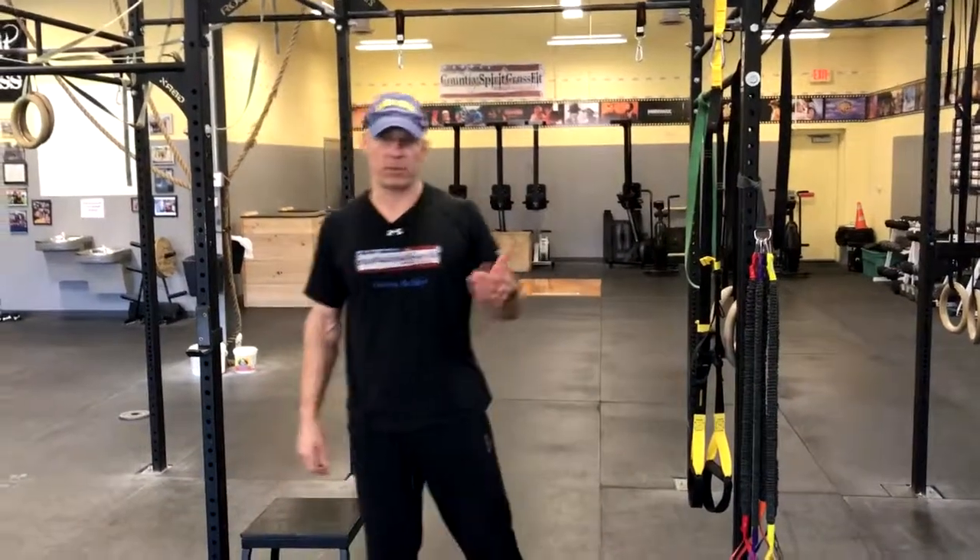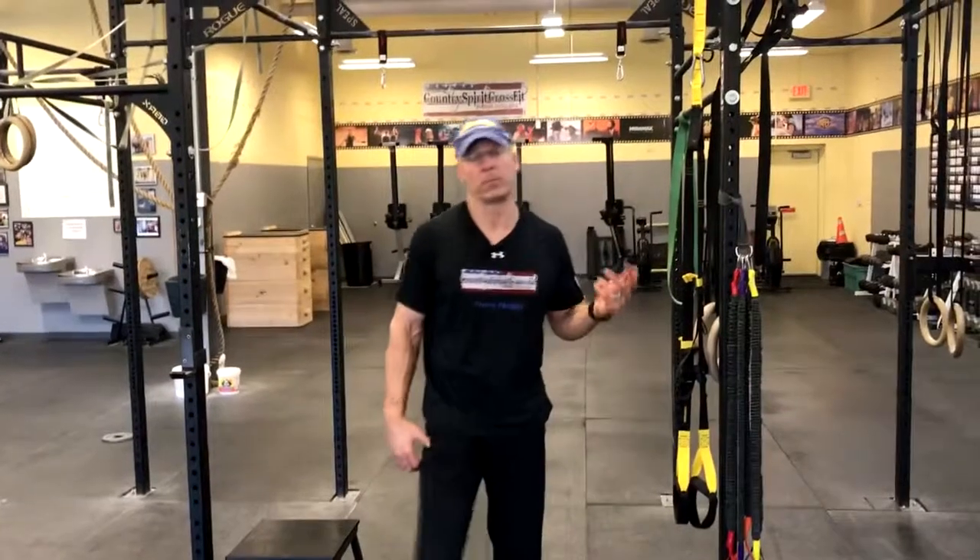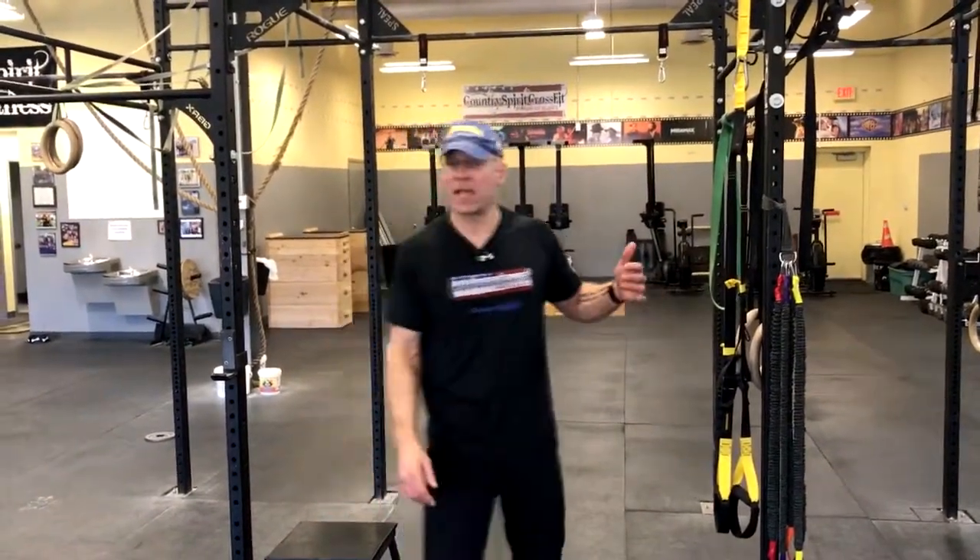Each time you do this, you should be warmed up. You shouldn't start doing the pull-up progression when you're not warmed up. So if you just went through one of the classes, you're going to be good and warmed up. Make sure you warm your shoulders up with the joint mobilization routine that we do — there's a link for that in the blog.